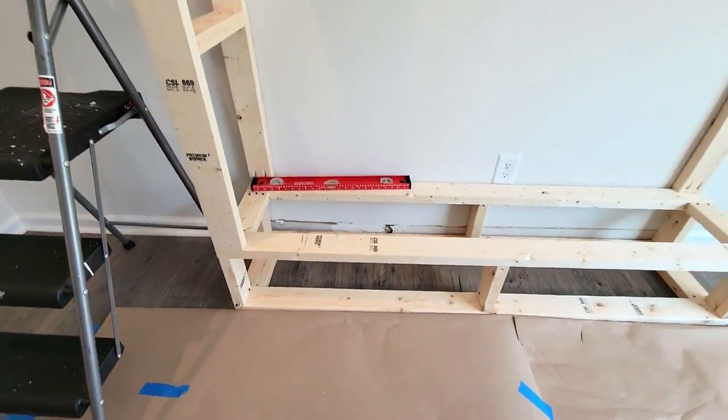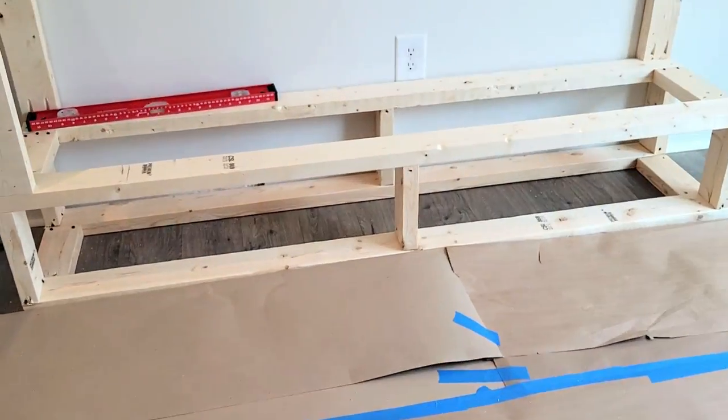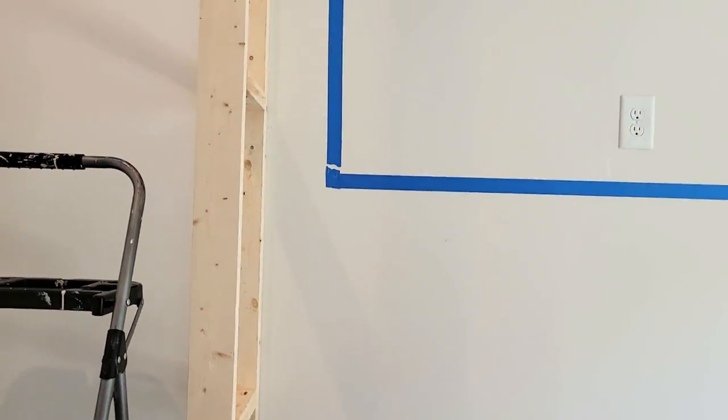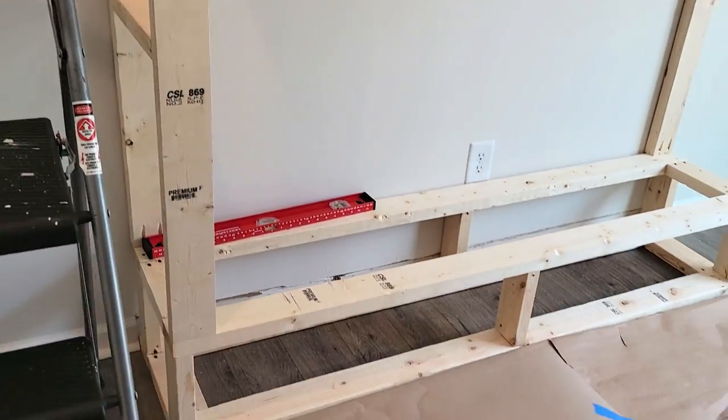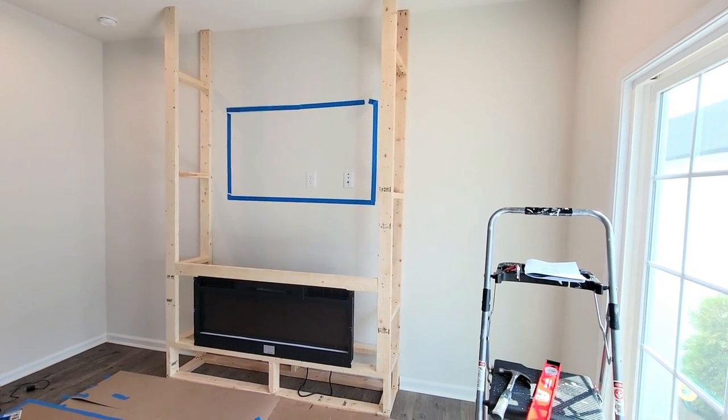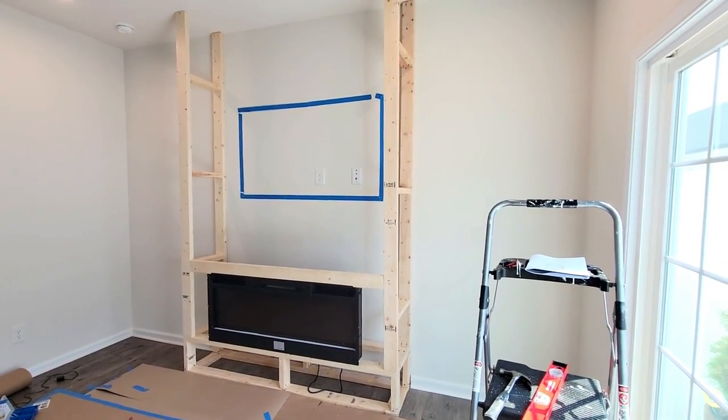You can see we put in those pre-cut pieces and built out this side of the wall. Not only did we mount it to the studs in the wall, but we also mounted it to the studs in the ceiling — because this is going to be very, very heavy and we don't want it going anywhere.